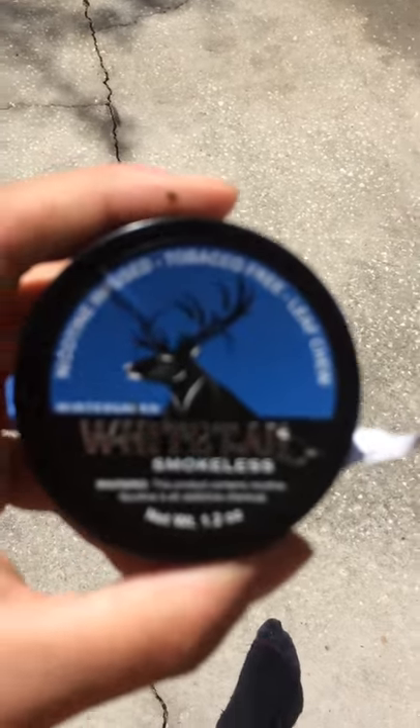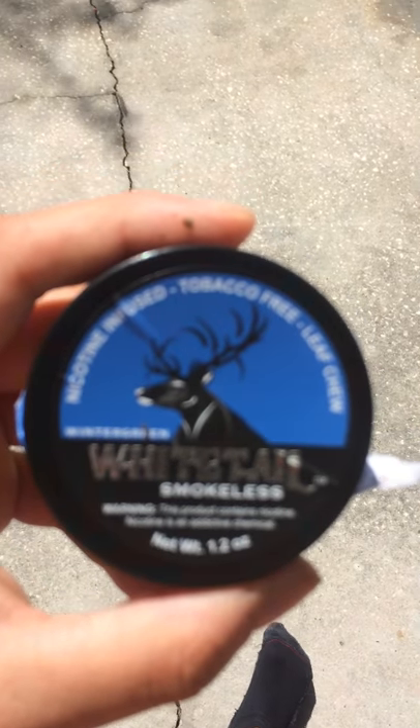It's actually a leaf chew — the flavor that I have is wintergreen. They have many other different kinds of flavors. So far it's actually very good.